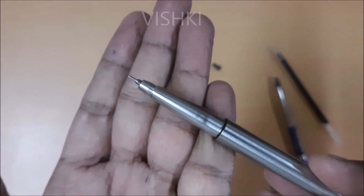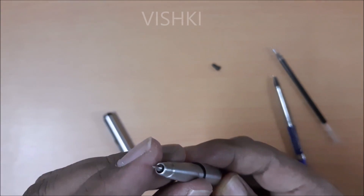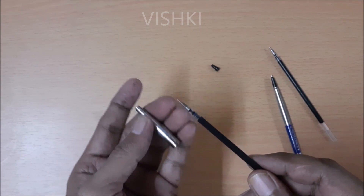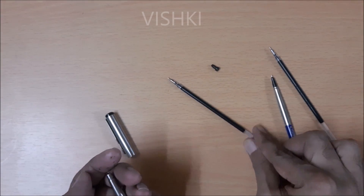Since we used a sleeve, there is no movement of the tip and it is comfortable to use. Now, when we take out the refill, the sleeve remains stuck in the section. If you want to use the original Parker refill, you will have to take out the sleeve from the section.